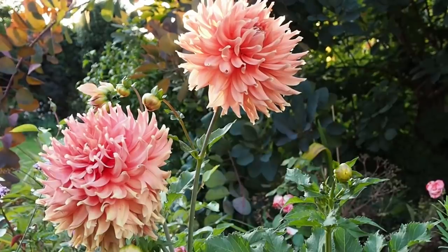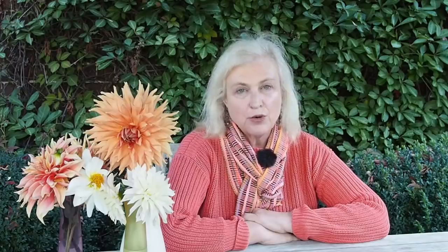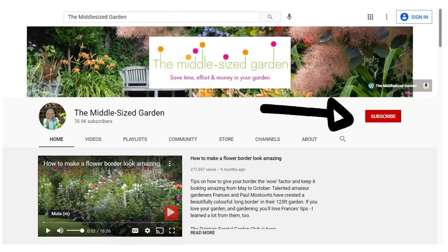I'll put links to any resources mentioned in the description below, along with plant names and timestamps so you can jump to whichever part of the video you'd like. If you're new here, the Middlesized Garden uploads weekly with tips, ideas and inspiration. Tap the subscribe button — it's free — and tap the notifications bell to be told when a new video is uploaded.